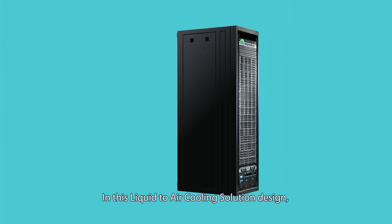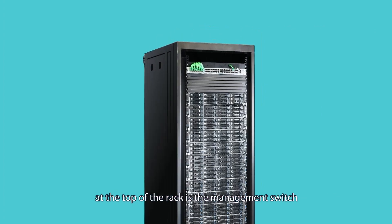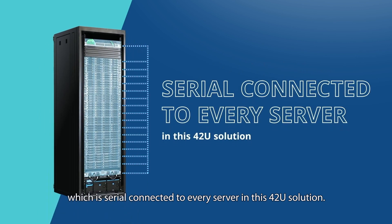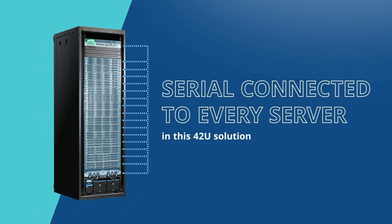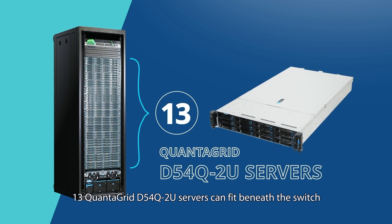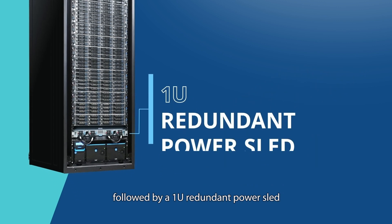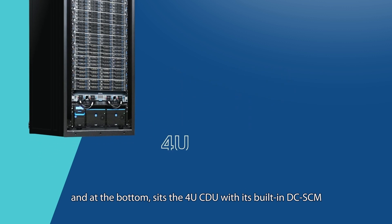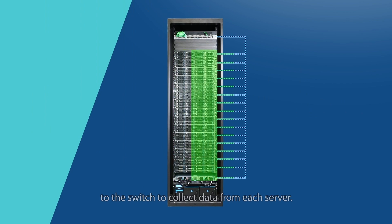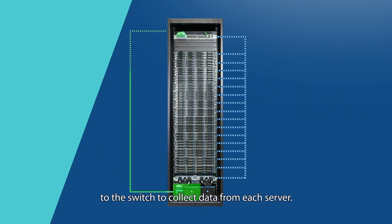In this liquid-to-air cooling solution design, at the top of the rack is the management switch, which is serially connected to every server in this 42U solution. 13 Quantigrid D54Q-2U servers can fit beneath the switch, followed by a 1U redundant power sled. At the bottom sits the 4U CDU with its built-in DCSCM for smart rack management that connects to the switch to collect data from each server.